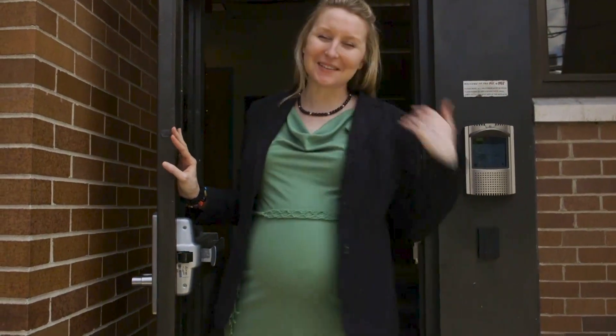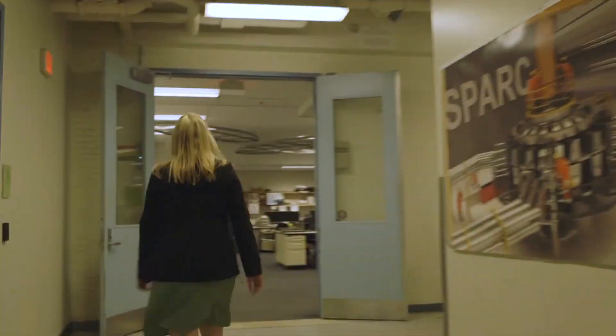Hello! Glad you could make it! Welcome to the PSFC! Today we're going to be taking a tour of the Alcator C-MOD tokamak laboratory. We learned about tokamaks in 3.2. Our tour guide today is a graduate student here at MIT, Alex. I'll catch up with you after the tour. Have fun!